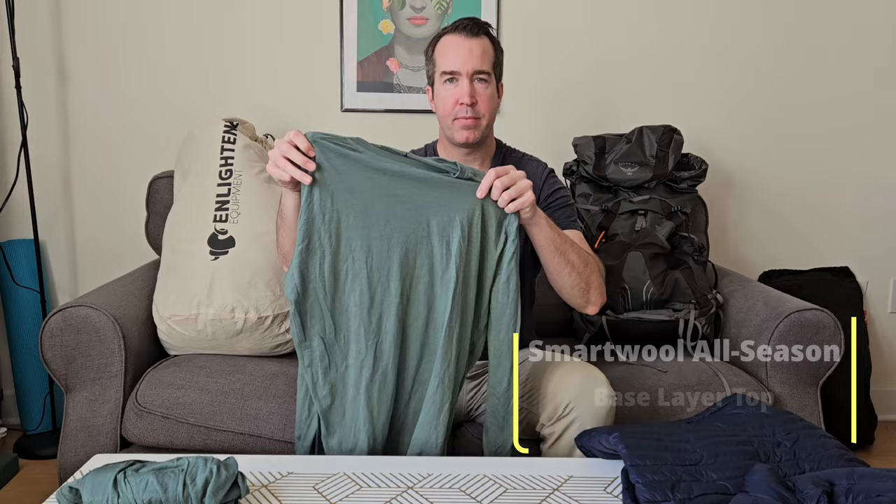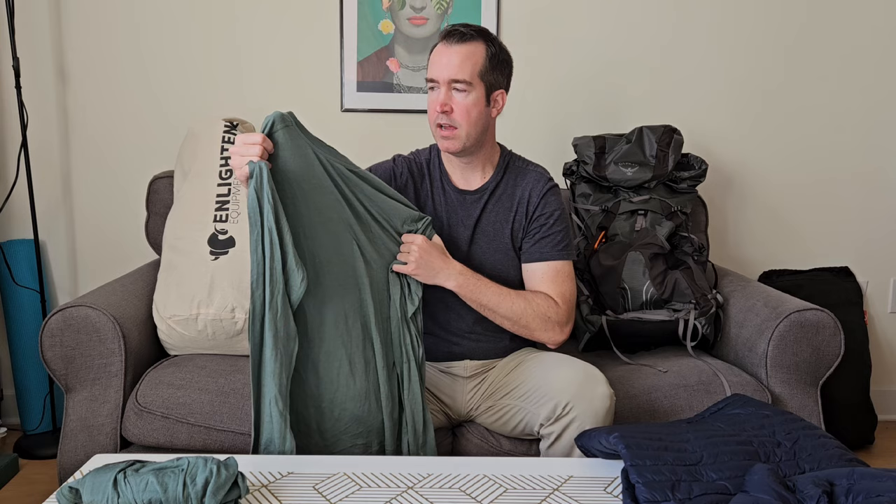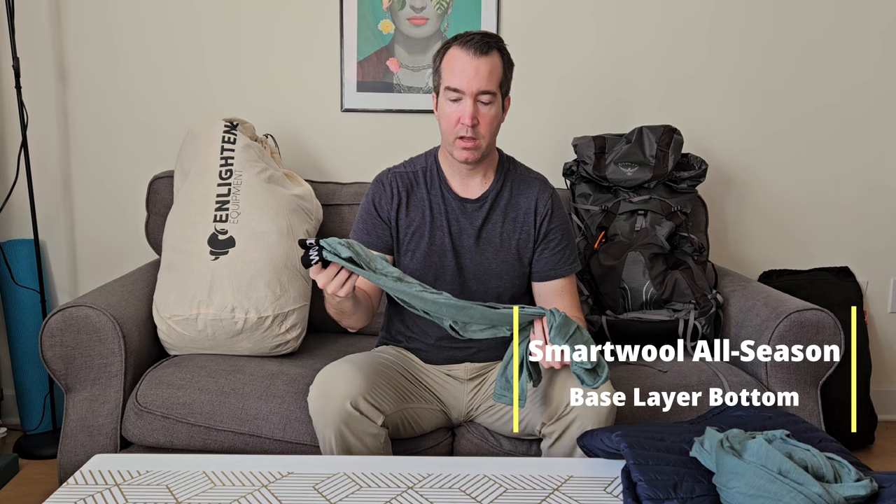I think having a dry, clean pair of clothes at the end of every day will help boost my morale. My SmartWool merino wool long-sleeve top will keep me comfortable and warmer at night, especially early on the trail. I was worried merino wool would be itchy, but I find it very comfortable — no itch at all. My base layer bottoms are also SmartWool — moisture-wicking and cozy at the end of the day.